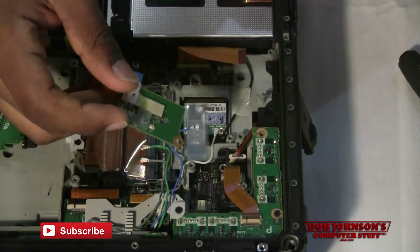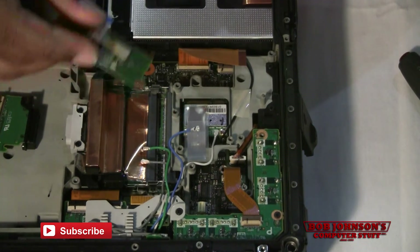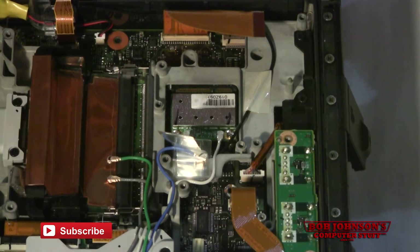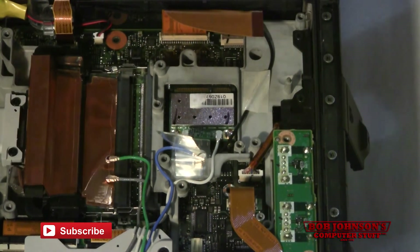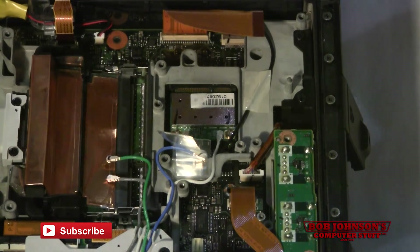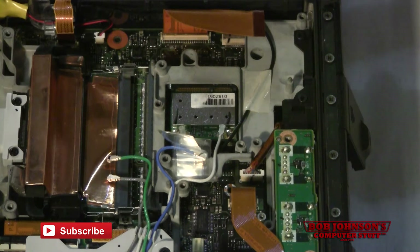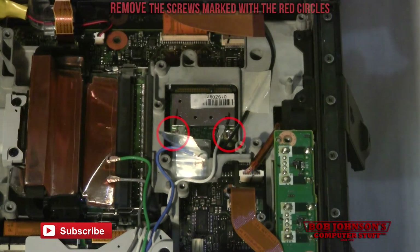Now we've removed the Bluetooth and revealed the WAN card located underneath. We can remove the WAN. We've lifted the tape to reveal where the WAN is. There are two antennas which run from the front cabinet all the way to this card here. We're going to disconnect these two coaxials first, then unscrew the card and remove it.